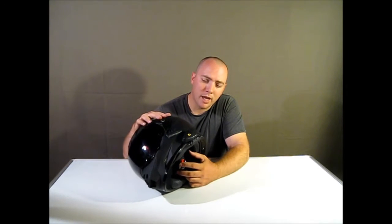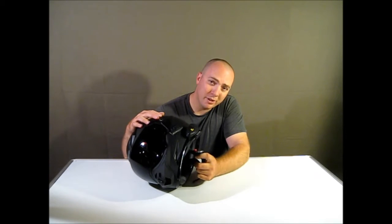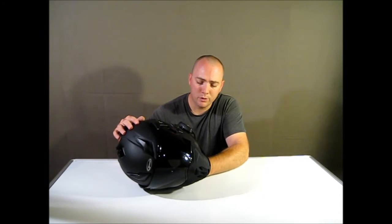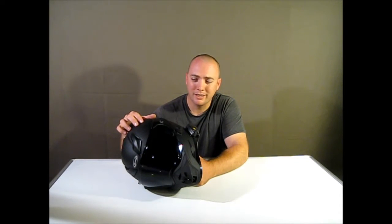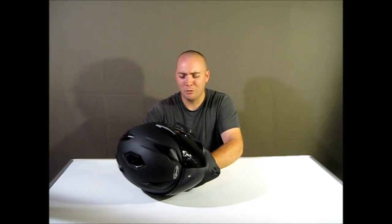One of the complaints people have about this helmet is the strap. They say it's more like a choke collar, and it is a little bit far back — so if you tighten it up really tight it does kind of push on your neck a little bit. It's not bad if you don't overtighten it. Just make sure it's tight enough but don't cinch it down on your throat and you'll be fine.